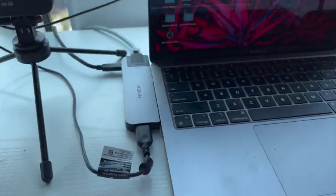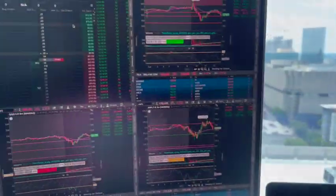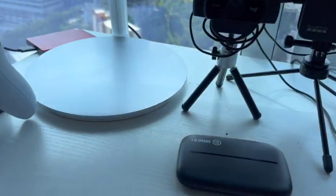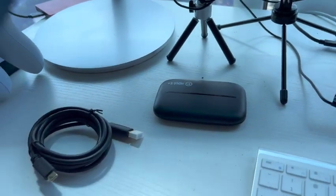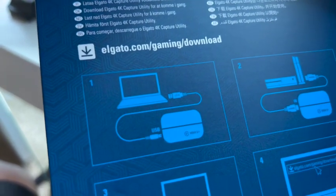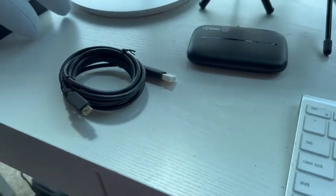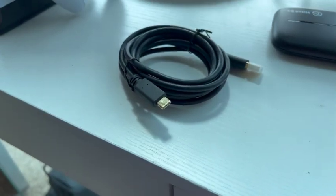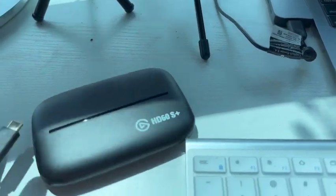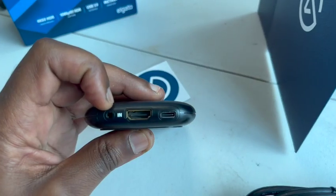We're going to plug it into the computer. I've got a little trading going on while I'm doing this video. I'm going to take the USB cord — the big side is going to go into my computer, and the small side is going to go into the Elgato.